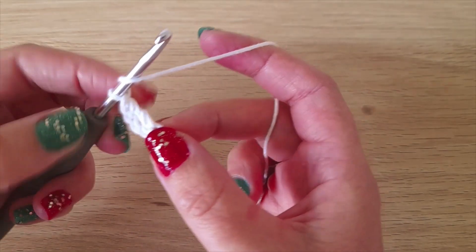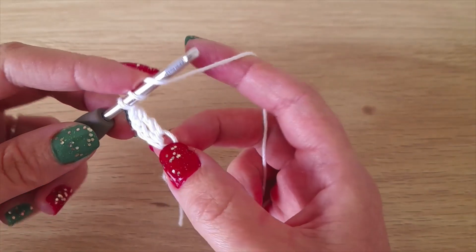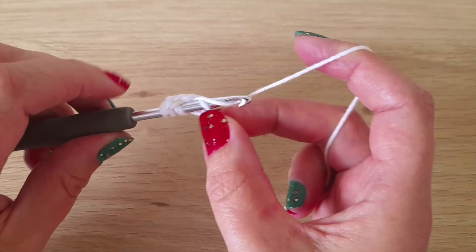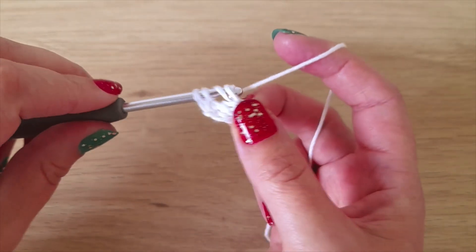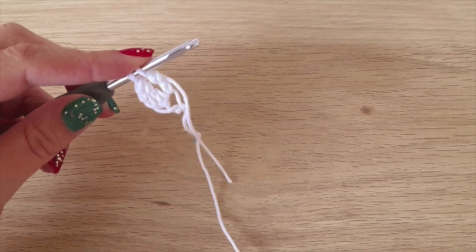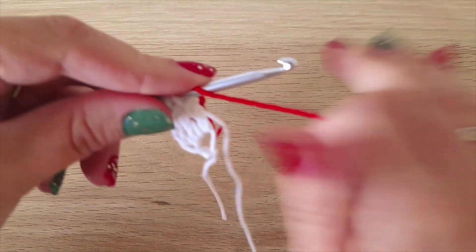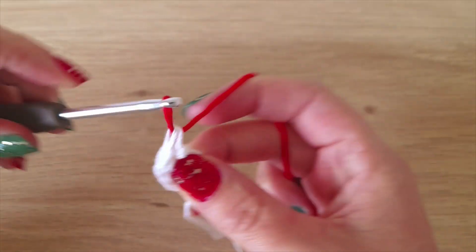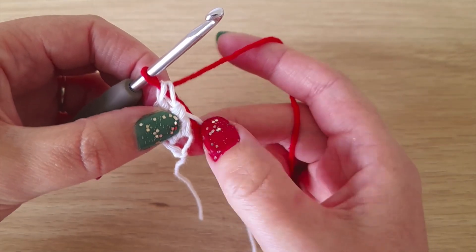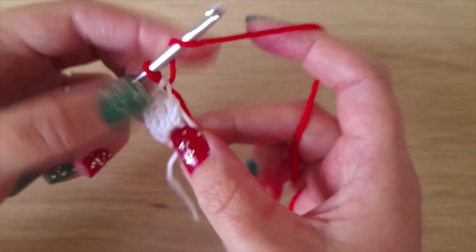Now make the second one — this chain four doesn't count as a treble crochet. Yarn over twice, and at the end of this one we're going to switch to the red yarn. Go into the chain, yarn over pull through, yarn over pull through two, yarn over pull through the next two, then stop. For the last two, just attach the red — lay it over the hook and pull it through the last two.